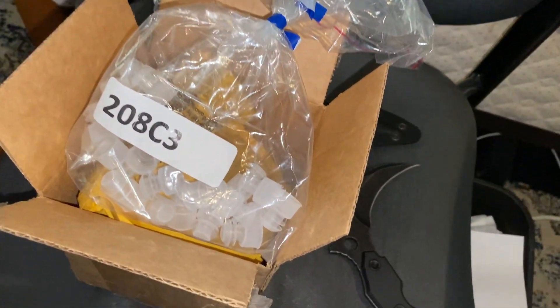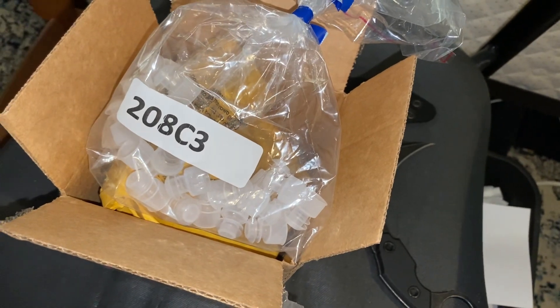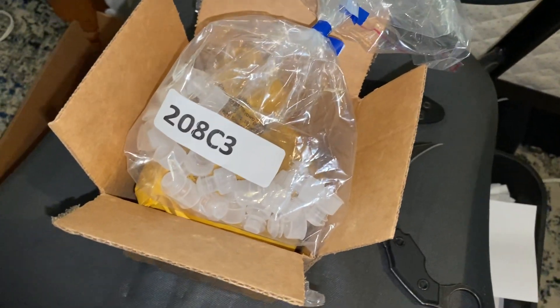Here are my test tubes for catching queen ants. I got these cheap from Amazon. I think there's like six, maybe more.